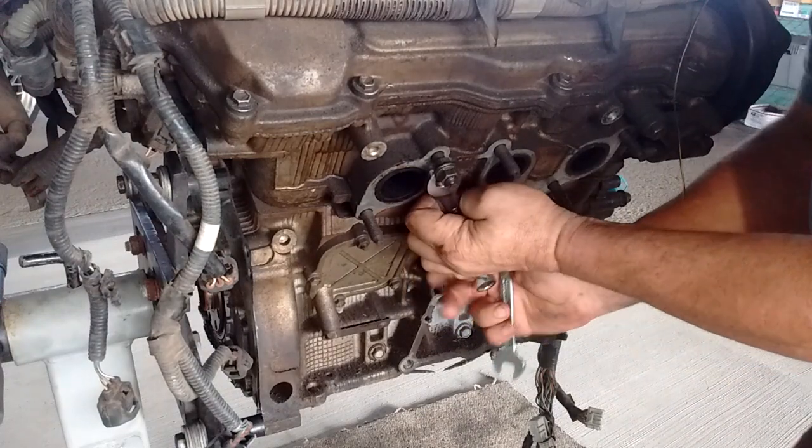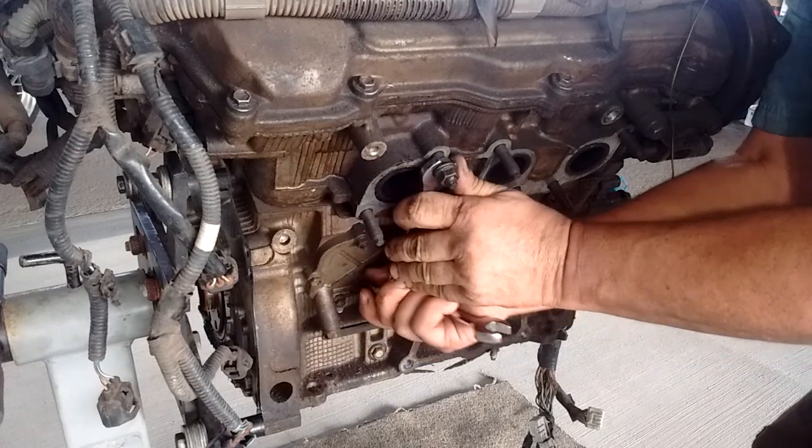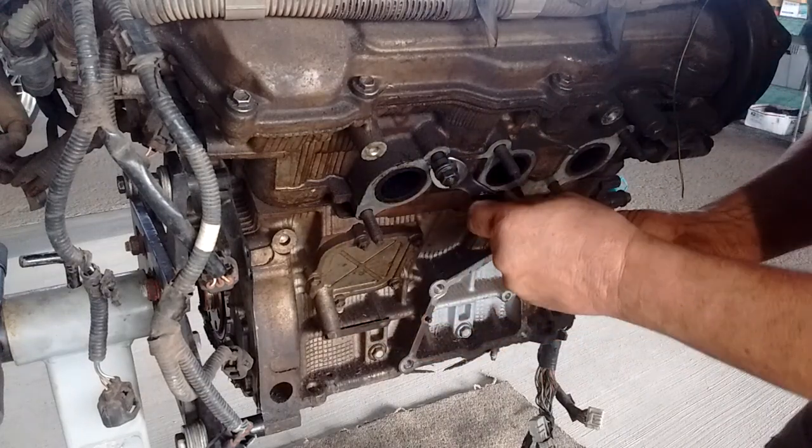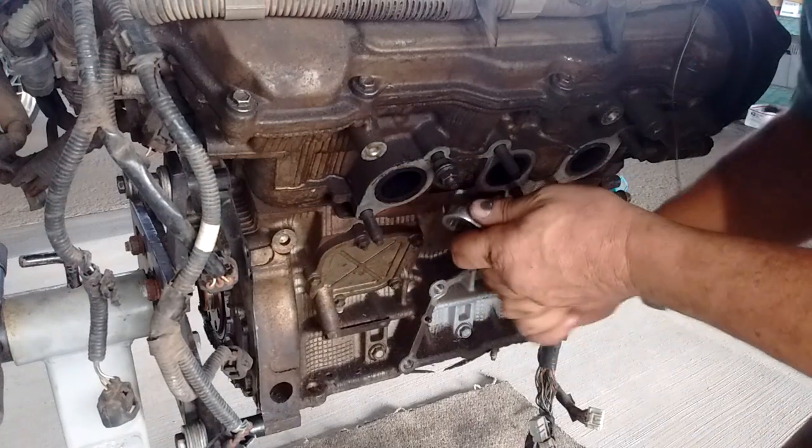Once they're tied against one another, we can turn the first one. Is it turning the stud yet? No, not yet — we need to tighten them even more.